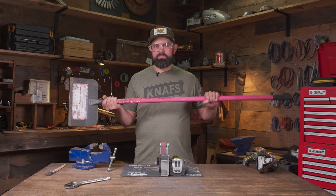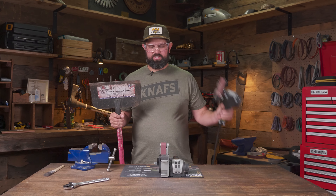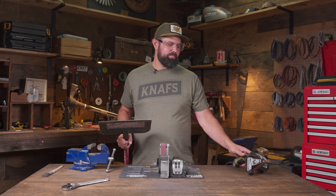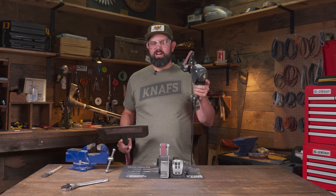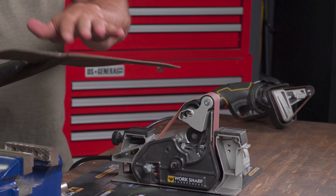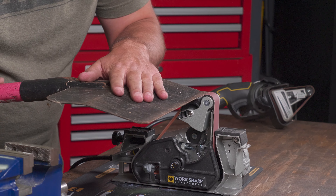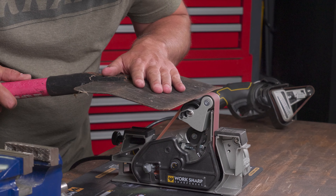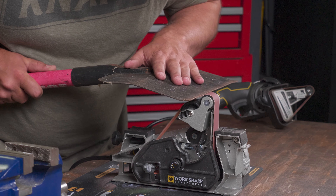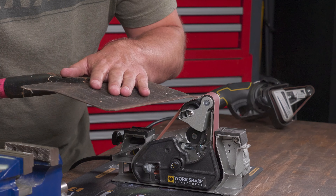This floor scraper and most tools with large handles are a great example of where having a handheld has its advantages. If you do want to sharpen on the blade grinding attachment it can be done, but you might be better off using the handheld. That said, this is a good example of a tool that takes some finagling. I want a flat grind so it can scrape smoothly, so I've set my pulley to the forward position with the P120 grit belt, and I'll make smooth even passes.